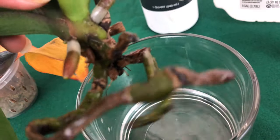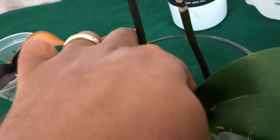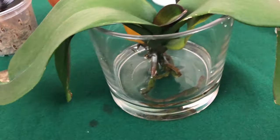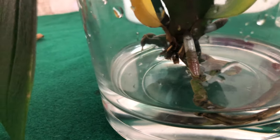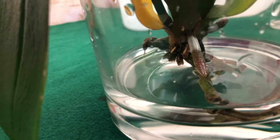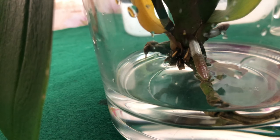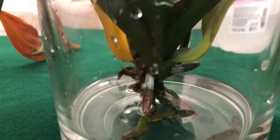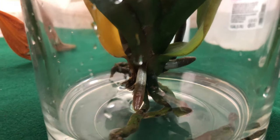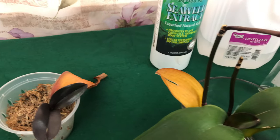I left all of these roots on. In the past I would have cut them off because they were black, mushy, and gushy. But according to foul pals on Facebook, you leave all of that on. Yes, it can be a problem for mold, but using distilled water I have not had that problem. I now have new roots coming everywhere. I'll show you the next steps in videos to come.